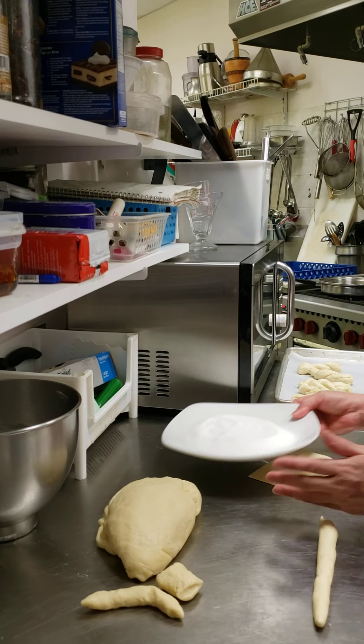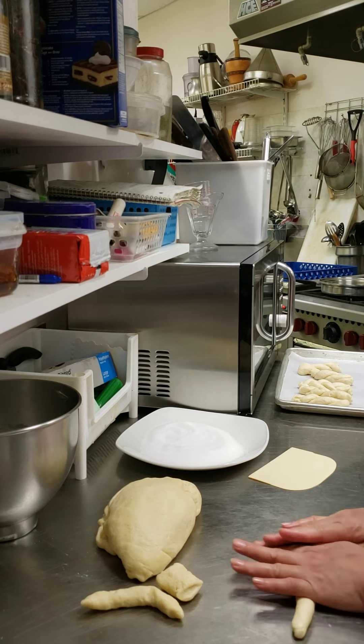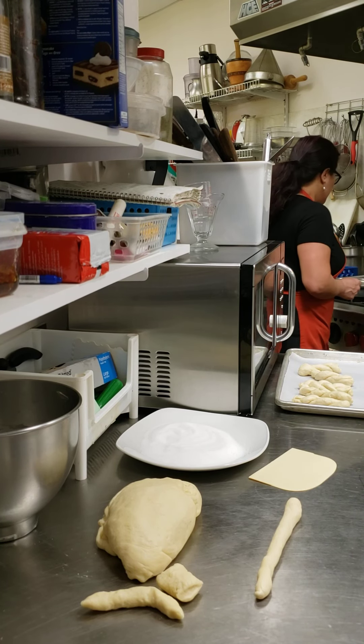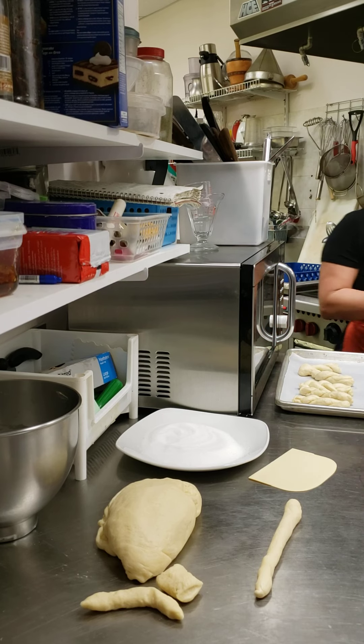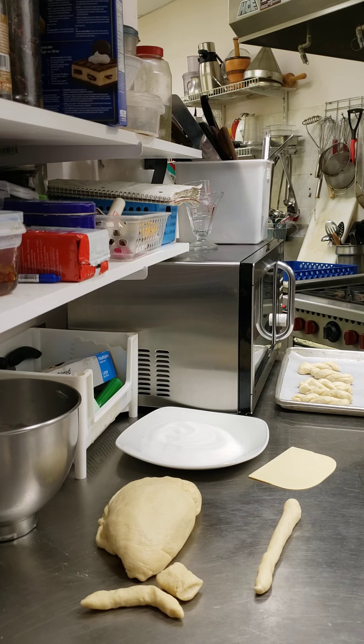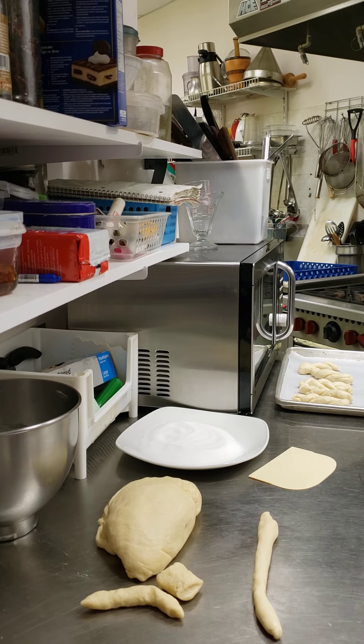I have one cup of sugar here — after I fry, I will show you. Now I'm gonna start with this. I have two cups of oil here, so I'm going to bring it to heat, warm up the oil, and I will show you the finished product.